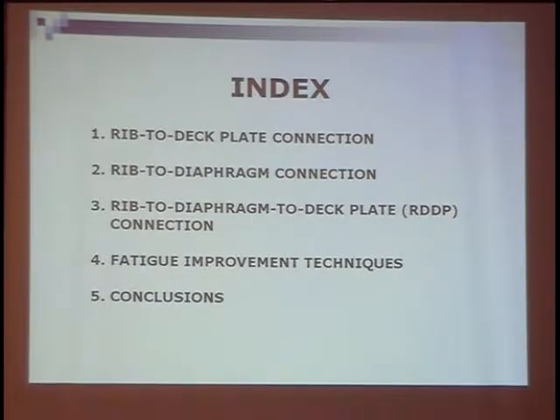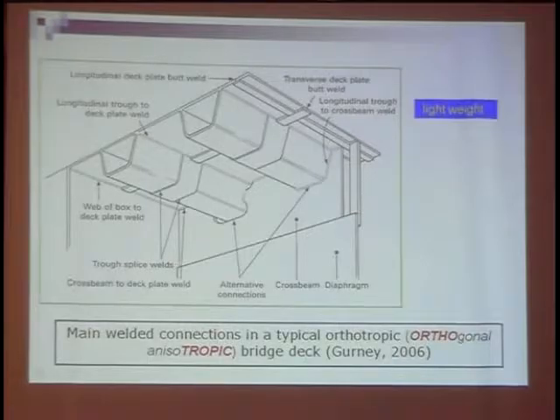This is the index. What I talk about here is mainly in two groups. The first one, two, three is related to welded connections. The first one is rib-to-deck plate connection, the second is rib-to-diaphragm connection, and the third one is rib-to-diaphragm-to-deck plate connection, also called RDDP for short. The fourth, also the second part, is fatigue improvement techniques.